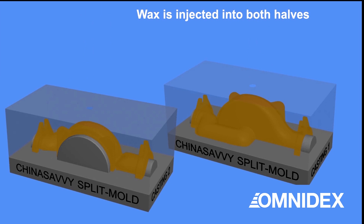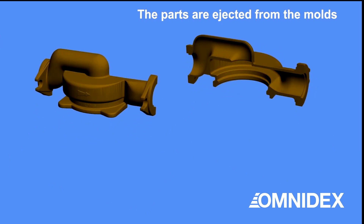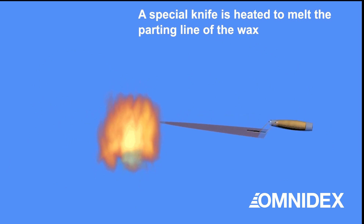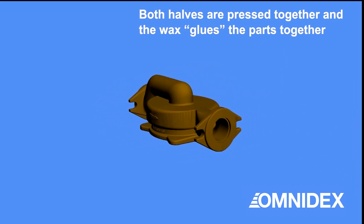The molds and cavities are closed and wax is injected into both halves. The wax parts are then removed from the molds. A heated special knife is used to melt the parting line on the wax parts, then both halves are pressed together to create the complete part.